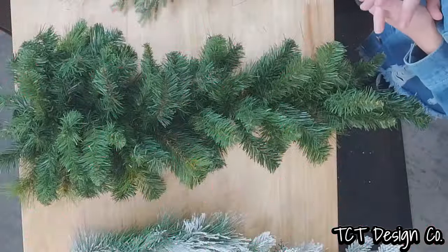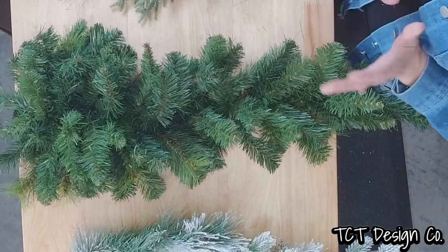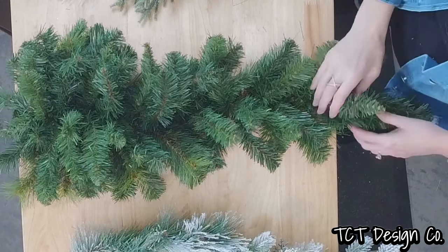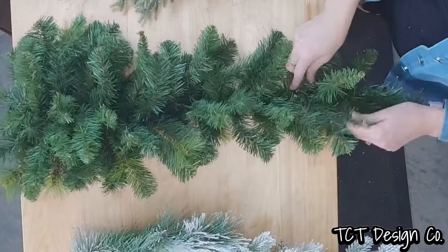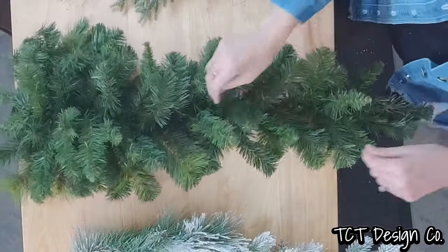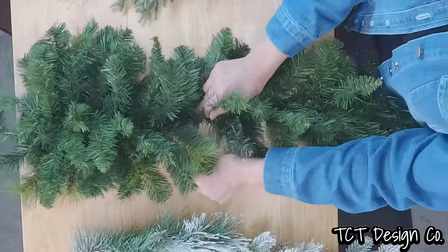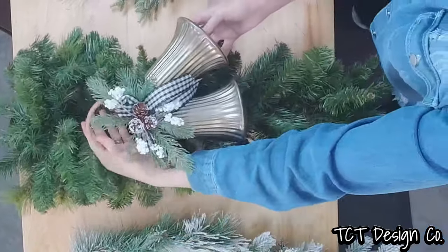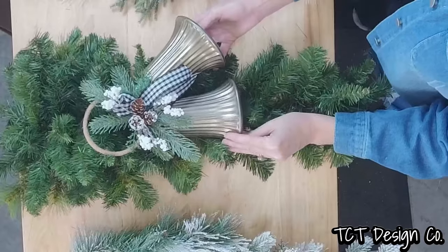Today we're going to make a farmhouse Christmas winter swag design, not much different than some of the other swags we've already done before, but this one's going to have a little bit more of a farmhouse feel to it — just a lot of our artificial pines and we're going to add some of these rustic bells to our design.